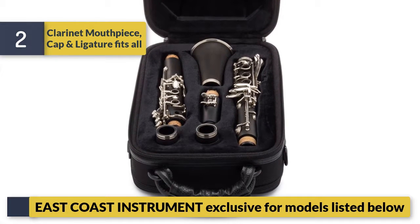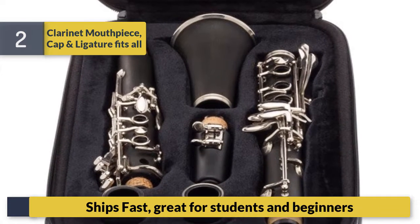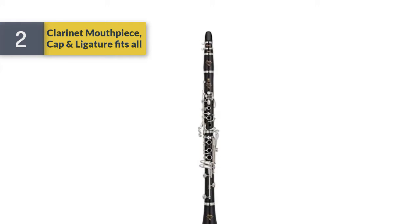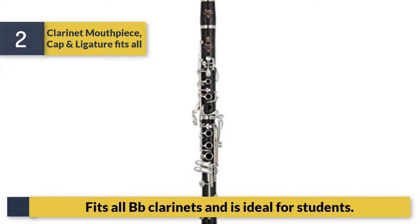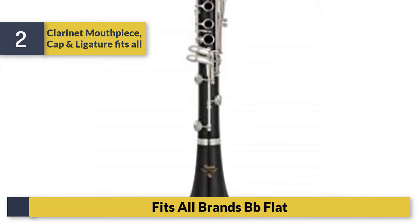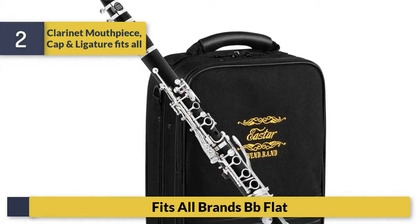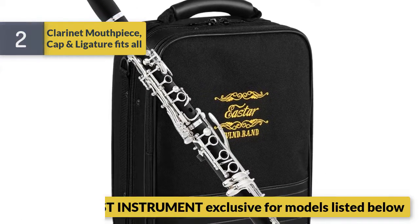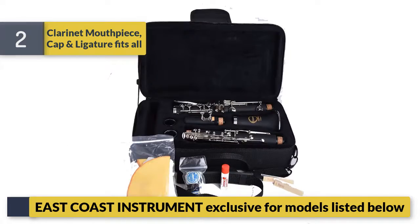Number 2: Clarinet mouthpiece cap and ligature. East Coast Instrument exclusive for models listed. Ships fast — great for students and beginners. Fits all Bb clarinets and all brands of Bb flat.